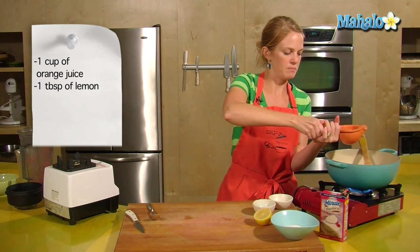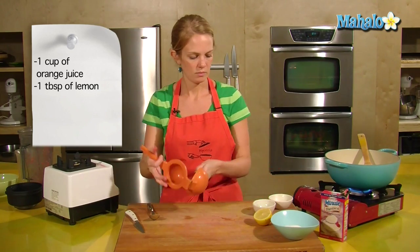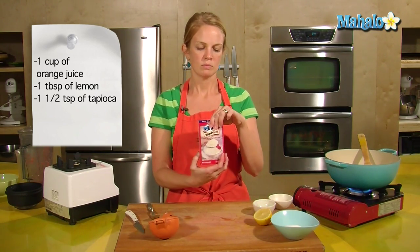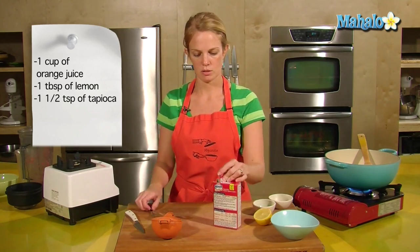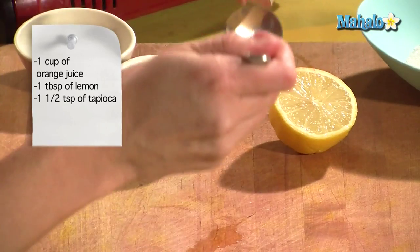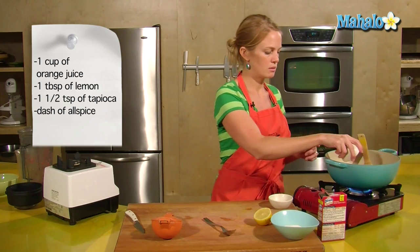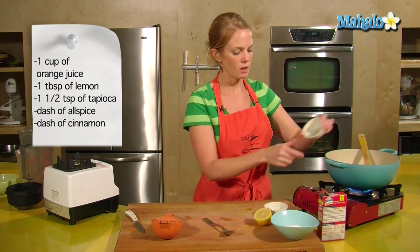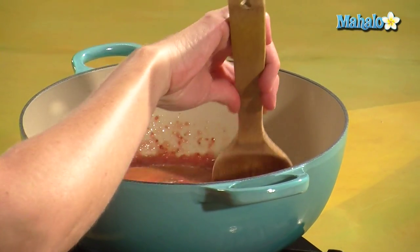That's generally about a half a lemon. And then I have tapioca — which is not tapioca pudding, it's just plain tapioca. We want about a teaspoon and a half of that. And a dash of allspice and a dash of cinnamon. Get all this mixed in and melded in.